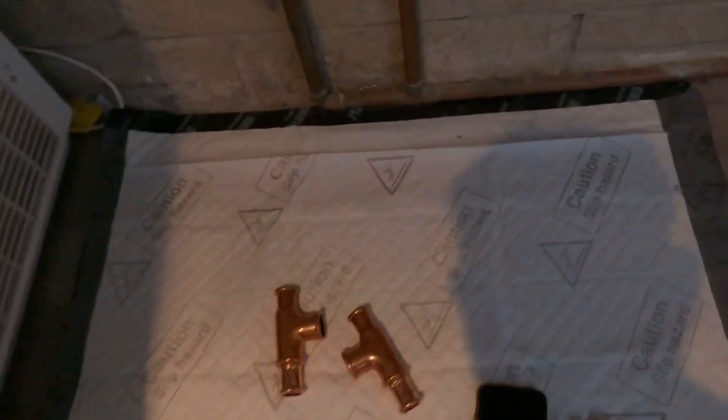Underneath we've got our plumber's nappies - they can absorb up to 5 litres of water, just in case there's any spills, which is very helpful.